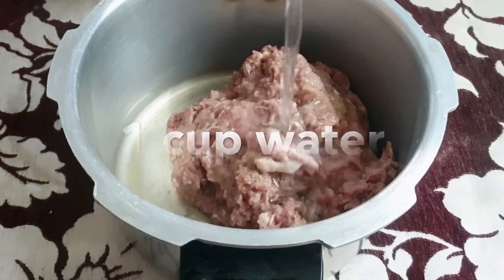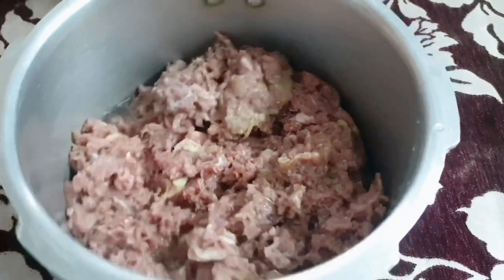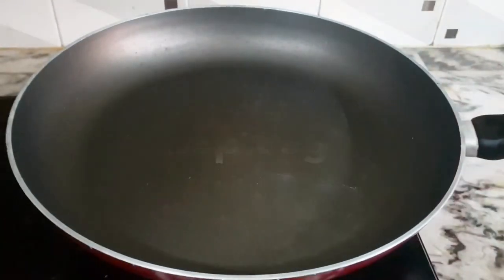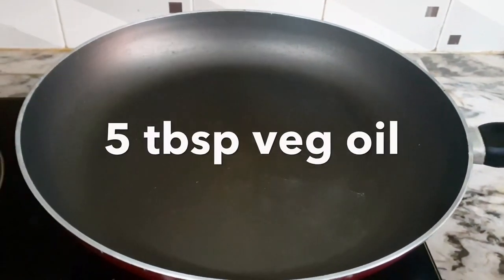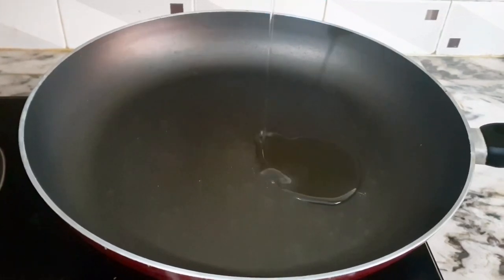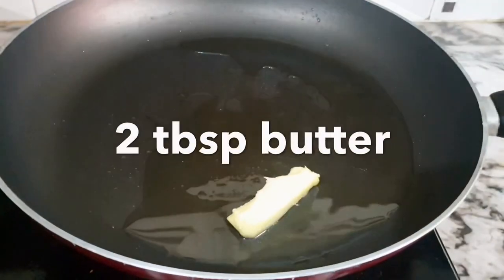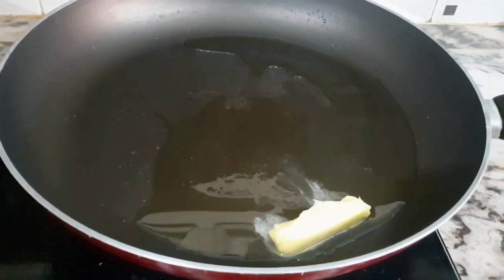I will cook it in a bowl in a nice way. Let's get it ready for the keema. I put it in a pan with vegetable oil — this is easy to cook it in a pan.